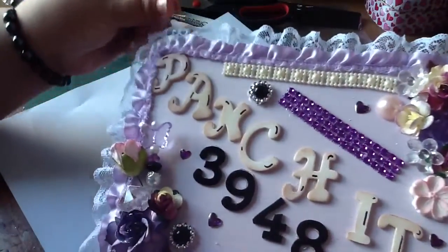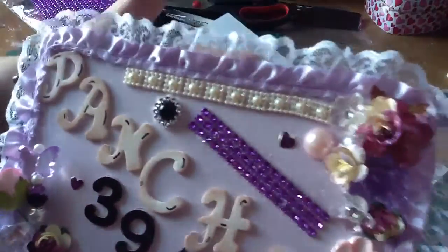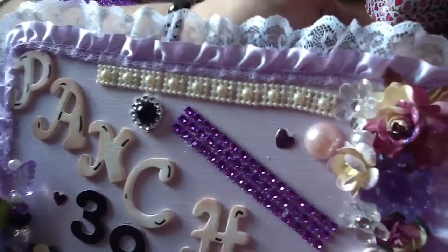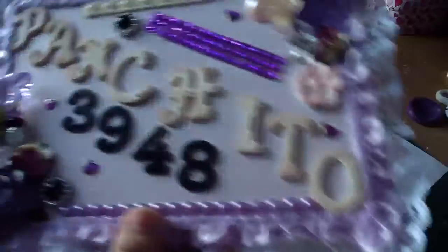She wanted purple or lavender, so I covered the whole thing with this pretty trim that I have. This is like a lavender and it's satin with lace, and I just glued it all around. This is just a piece of cardboard that my father gave me.